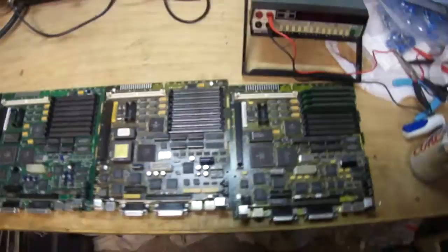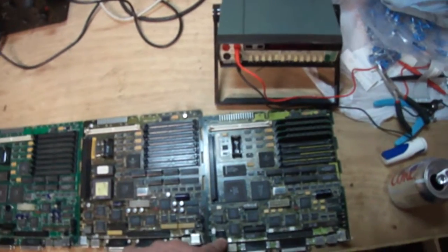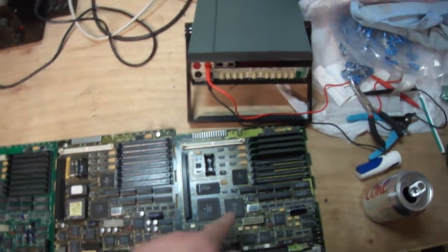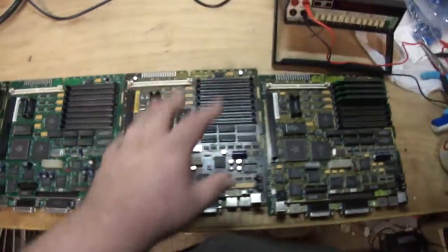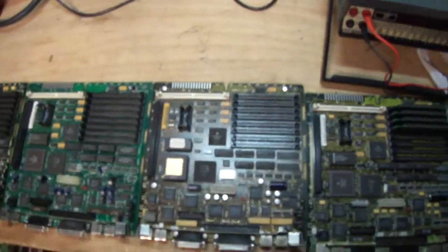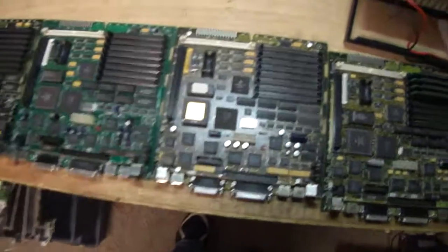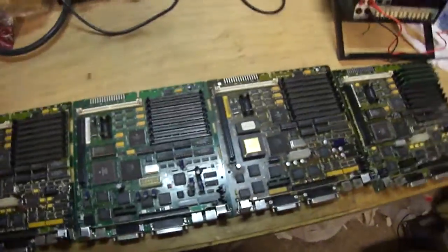Here's the thing: these two I may not do a video on simply because one hasn't been touched and it's pretty much the same process as before. No need to bore you all to death by making the same video over and over again with a different board every time.